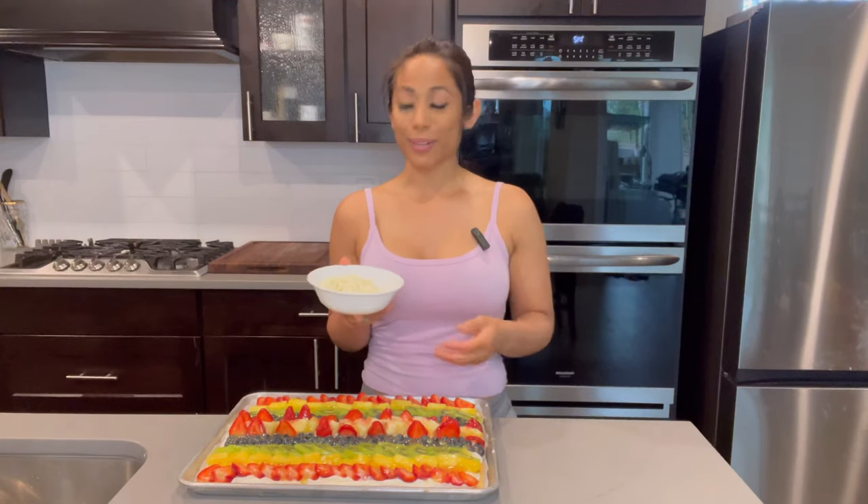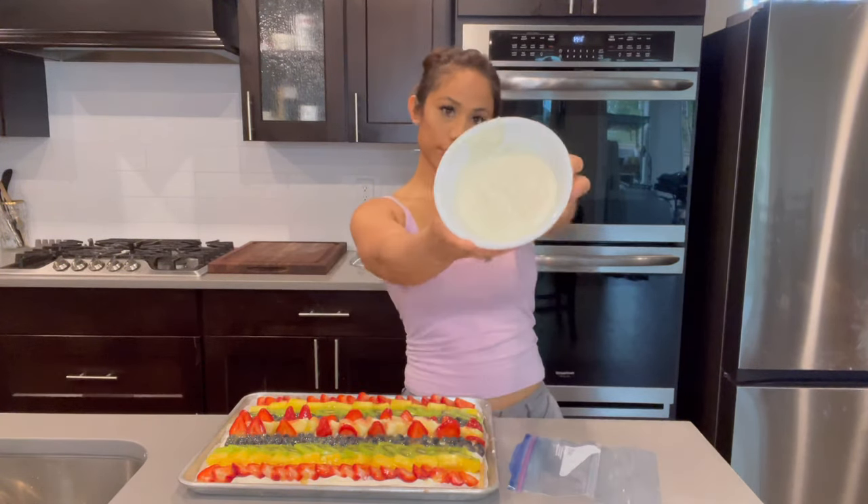This last part is extra credit, but I feel like it just brings the overall dessert together and makes it look really, really beautiful — and it's the white chocolate topping. I have here some white chocolate chips that I'm going to melt in the microwave. To prevent your white chocolate from getting ruined, you don't want to heat it for too long. I'm only going to heat it for 45 seconds at first, stir it up, and if it still needs more time, put it back in for 10 seconds and stir until it's fully melted.